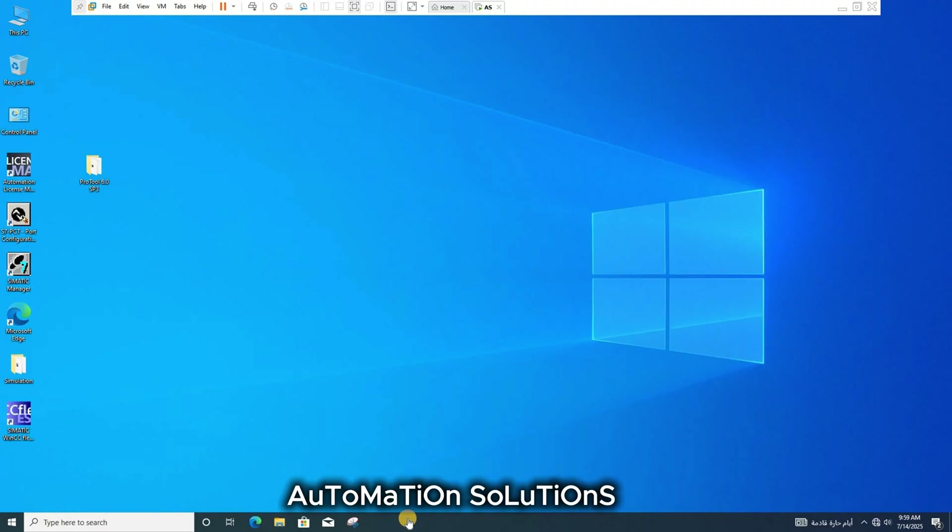Hello guys, welcome back to my YouTube channel. Today I'm going to show you how we can install Simatic Pro 2 version 6 service pack 3 on Windows 10, Windows 11, Windows 8, and Windows 7 — same procedure for both.